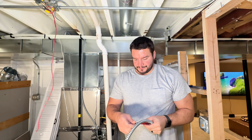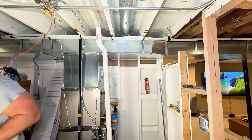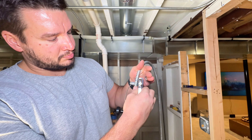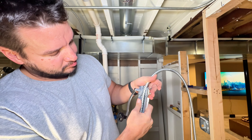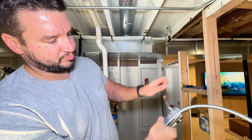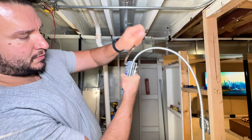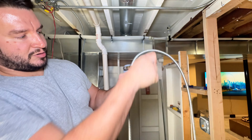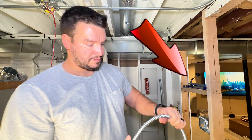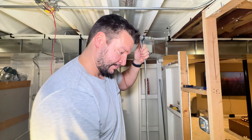Once you got that mark, I'm going to bust out this little nifty tool for cutting flex and greenfield — I'll put the link in the description. It's pretty helpful if you've got to do a lot of flex. Just tighten it down, turn the wheel, that puts a little slit in the flex, and then you just break it off — nice and simple, clean cut.